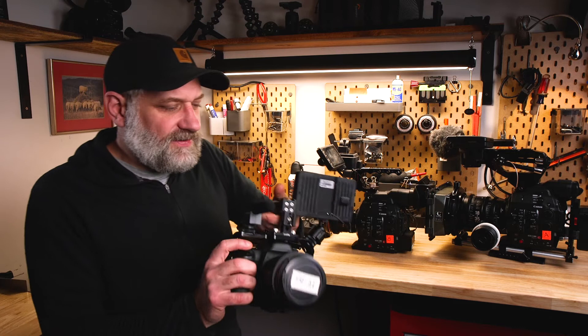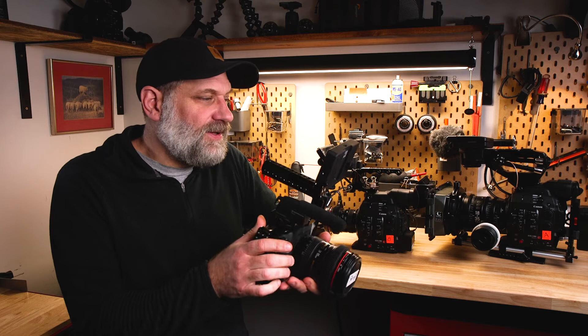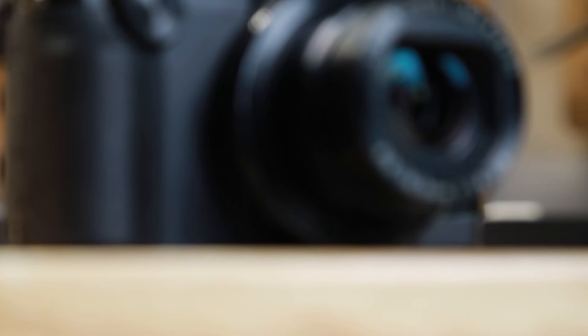The third rig we're using a lot is the Canon 5D Mark IV, set up as a little cine rig. The reason we take this is if I need to be in the back of an airplane or just want a quick rig that takes the same style of lenses, this is great. It's 4K and full frame, so if I need a wider shot, this provides me that option.